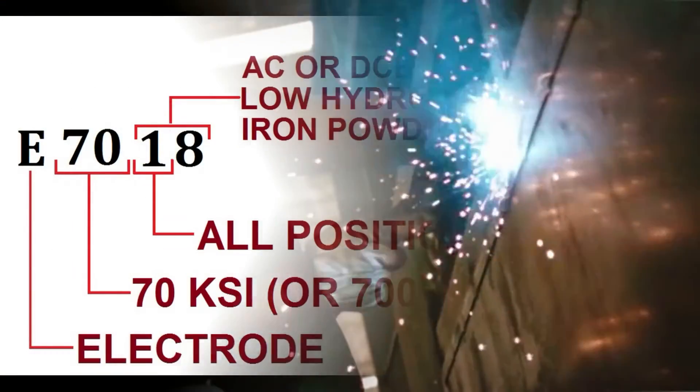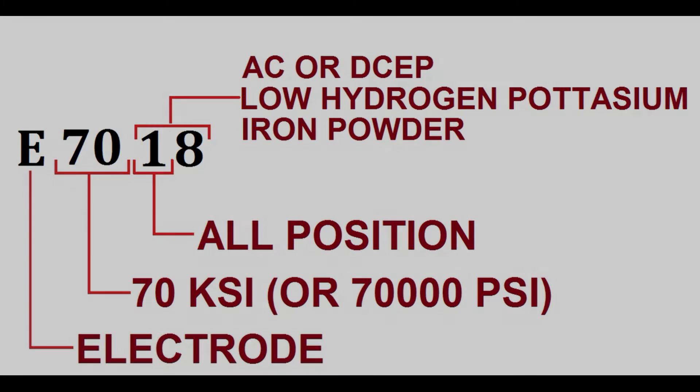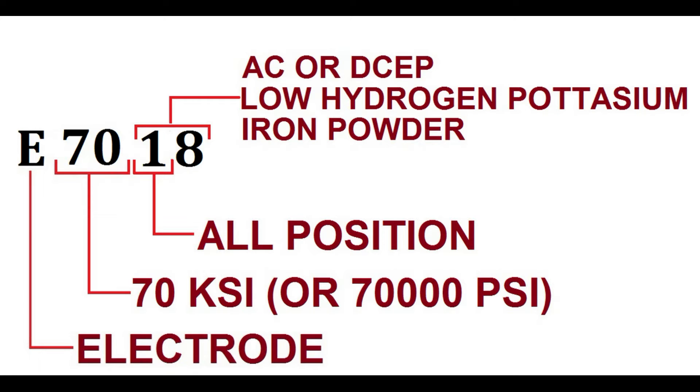Similar to other welding electrodes, each digit in the E-7018 H4 electrode has its own meaning. E stands for electrodes for SMAW or stick welding. The next two digits — for example, 70 — indicate the tensile strength of the weld deposit as 70 KSI or 70,000 PSI. The next digit, 1, indicates it is an all-position electrode.